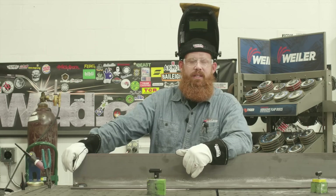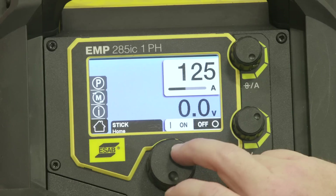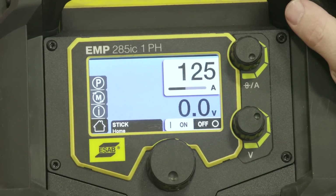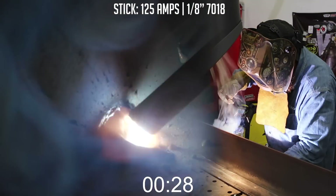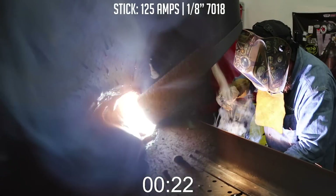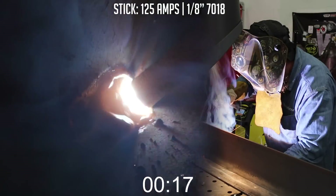Now we're going to go on to the 7018 shielded metal arc welding test, same 30-second time span. We're using the eighth-inch diameter electrode, so 125 amps is about a good place to start. You can see already we're traveling much faster, causing a lot more fillet metal than we did with the TIG welding process.